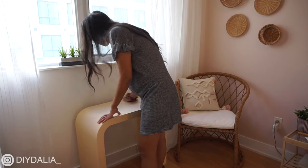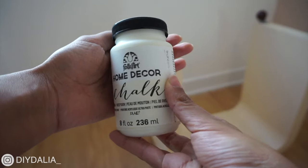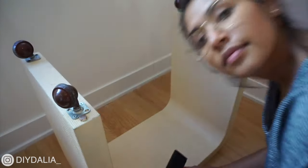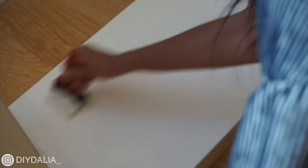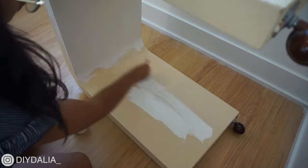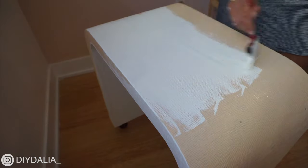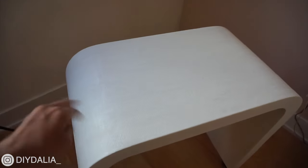I started off by giving the table a proper cleaning with soap and water, then decided to change the color from that dark cream to a soft off-white. I used chalk paint by Folk Art in the color sheepskin — that perfect light shade — applied with foam brushes. After the first coat I could see some streakiness, so I knew I'd need to do another coat.